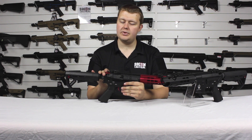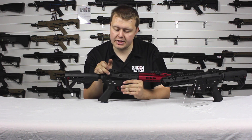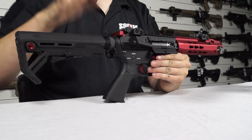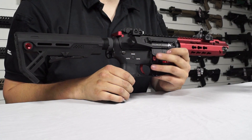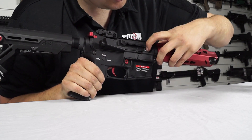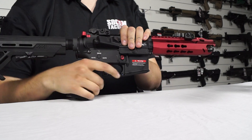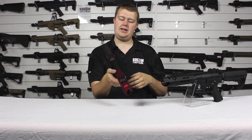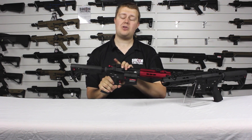Next up we've got the dummy forward assist and the charging handle. Pull the charging handle back and it will open up the dust cover and lock back the fake bolt. This means we can then adjust the hop unit easily without having to hold back the charging handle with one hand and adjust with the other.